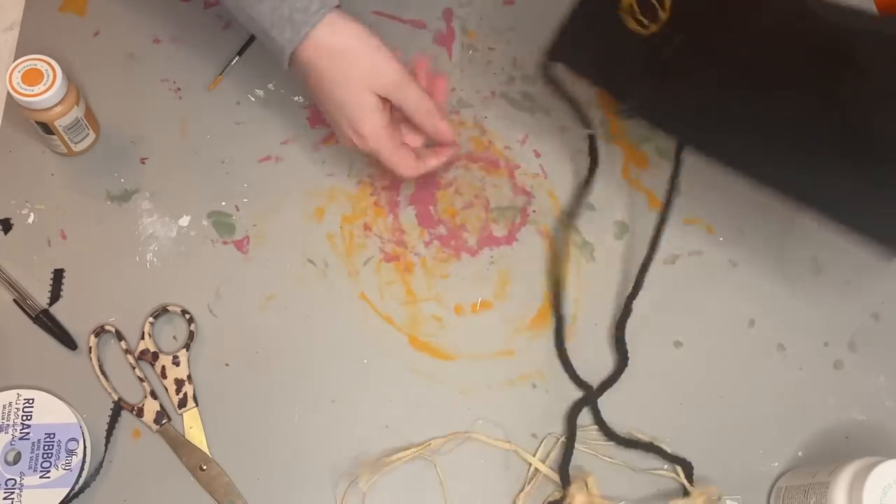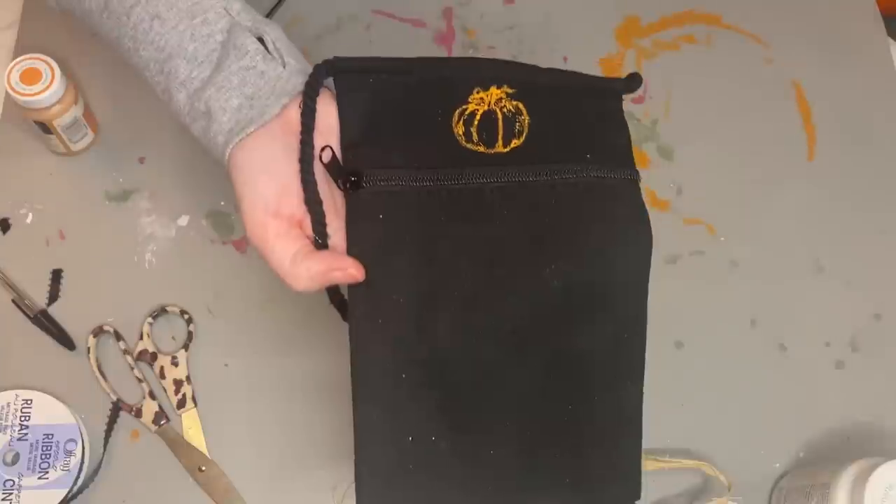It doesn't show up great, but from a distance it almost looks like it's embroidered or something. That was the end result — you win some, you lose some.